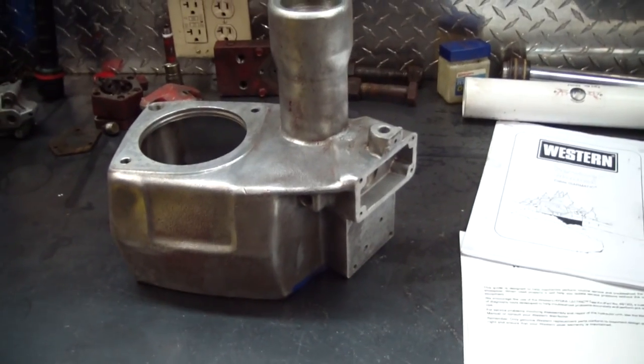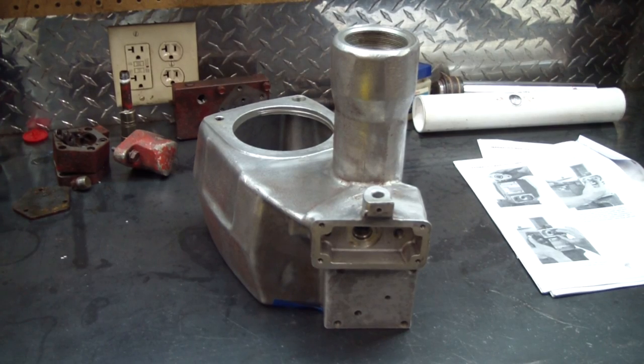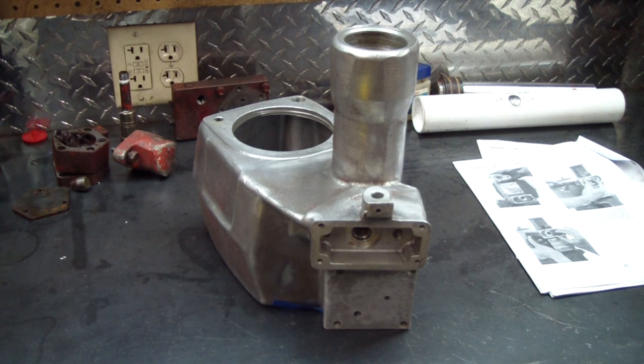I'm not bothering showing any of the disassembly because it's basically the reverse of the assembly. Before I go any farther I'm going to say that I've never done this before, so anything I say could be wrong and this is basically just a video of what I'm doing to my pump — really not a how-to video.